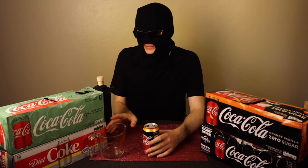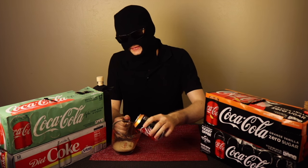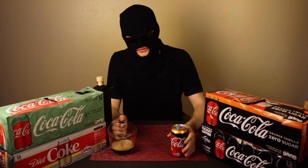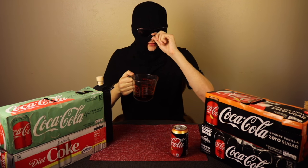Let's pop this open and give it a test. Sounds good. Let's give it a pour here. I'm excited to give this a shot. I wonder how different it's going to be, the Zero version. There it is — standard Coca-Cola color, nothing surprising there. Let's give it a whiff.